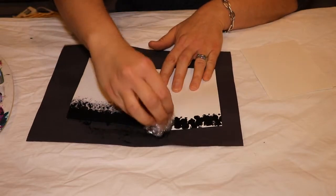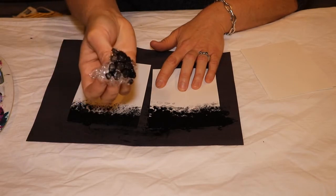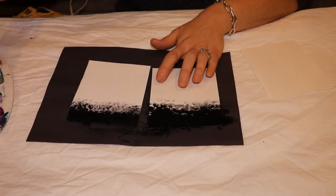Yesterday we were working with thicker paint. I should have offloaded before I just went ahead and dabbed it on there. Live and learn.